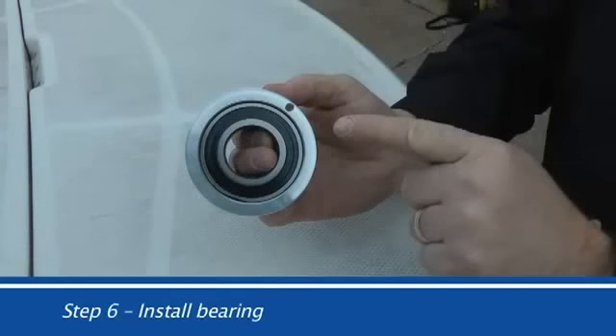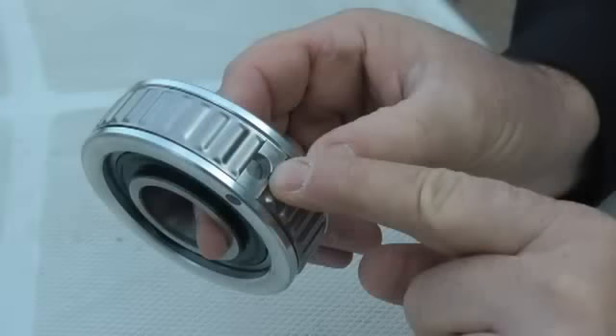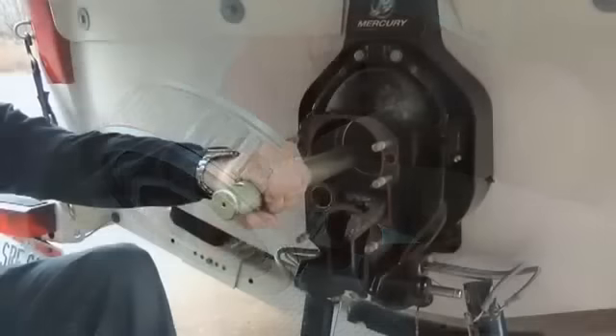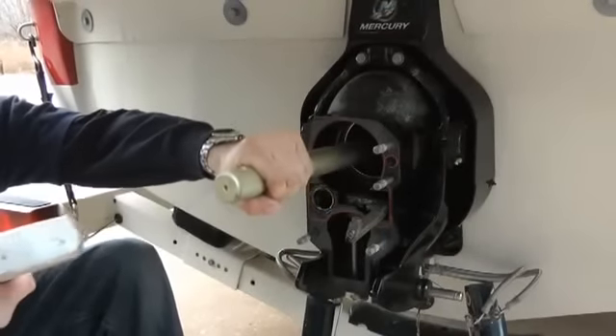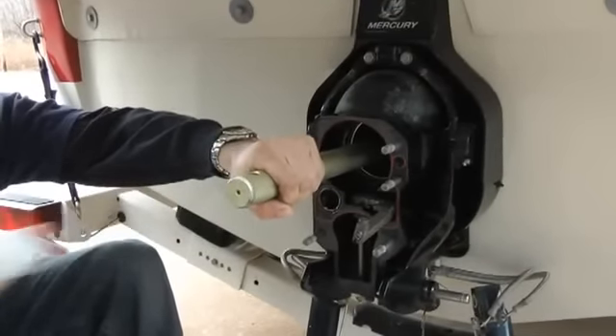Step 6: Install the bearing. Mark the outside face of the carrier to index the grease hole in the side of the carrier, making sure the tolerance ring does not obstruct the grease hole. Using the proper mandrel tool, drive the bearing in place making sure you've aligned the mark previously made with the grease port in the transom housing.